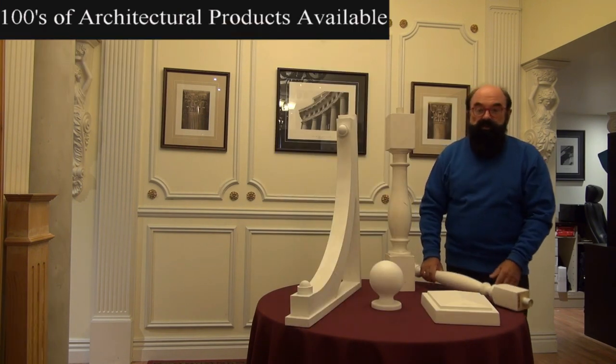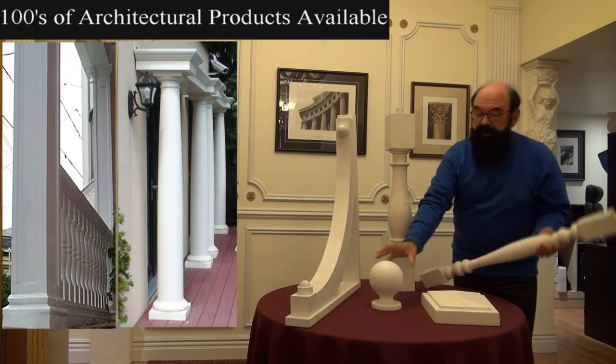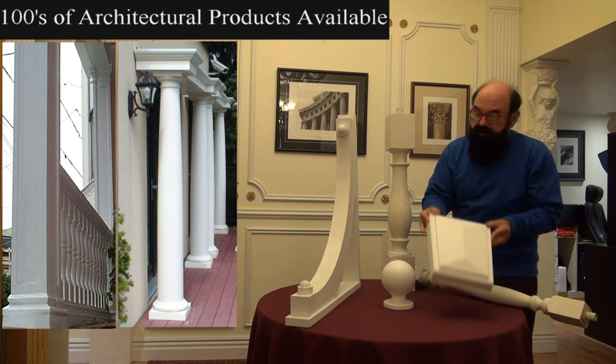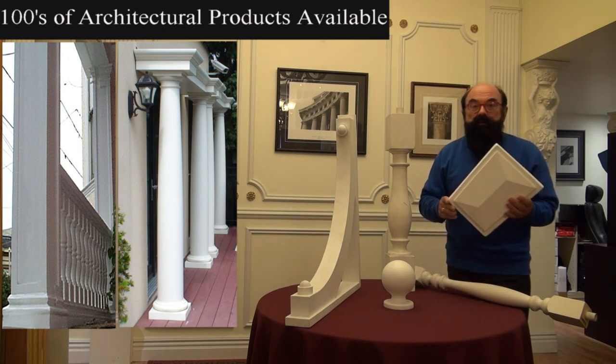Here is a series of architectural products made from arc polymer. These are balusters. This is a triangle bracket. This is a ball for a newel post for a fence. And this is a keystone. Like wood, it's a solid product. It has the same consistency as white pine.